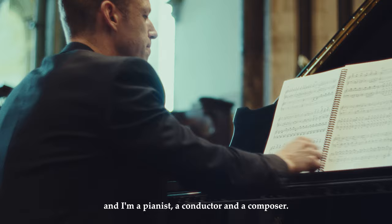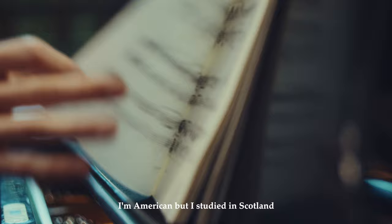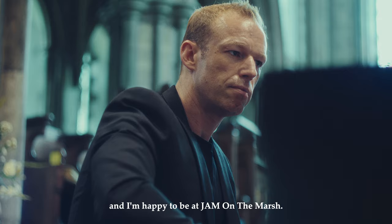I am John Frederick Hudson and I'm a pianist, a conductor and a composer. I'm American, I'm studying in Scotland and I now live in London and I'm happy to be at Gem on the Marsh.